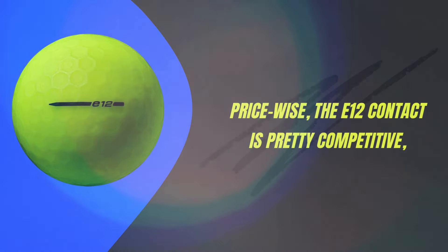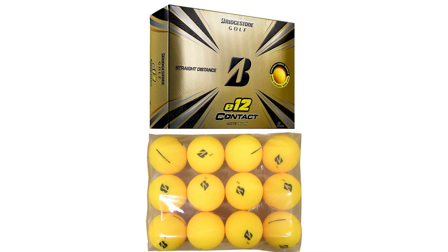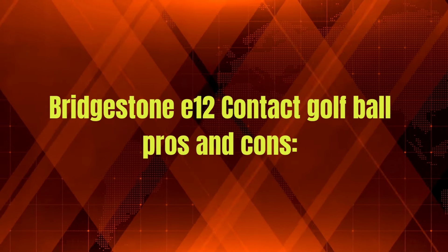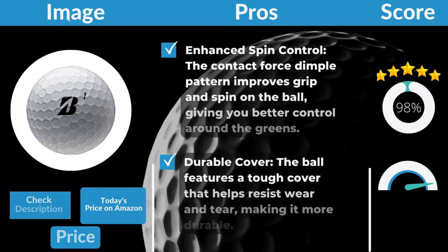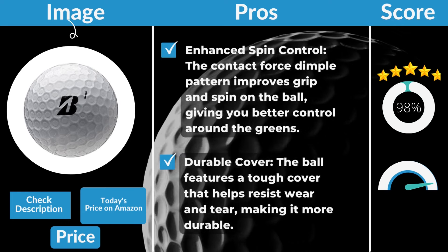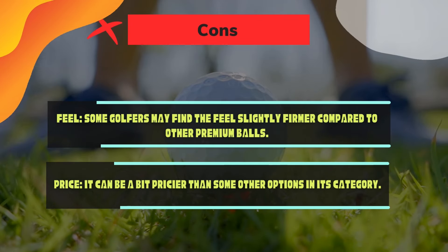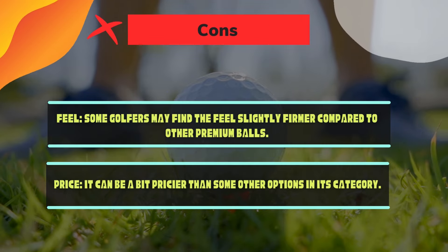Price-wise, the E12 Contact is pretty competitive, ranging from $29.99 to $34.99 per dozen. This makes it a solid option for golfers who want top-tier performance without burning a hole in their pocket. Pros: Enhanced Spin Control — the contact-force dimple pattern improves grip and spin on the ball, giving you better control around the greens. Durable Cover — the ball features a tough cover that helps resist wear and tear. Cons: Feel — some golfers may find the feel slightly firmer compared to other premium balls. Price — it can be a bit pricier than some other options in its category.